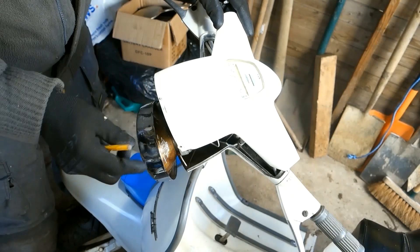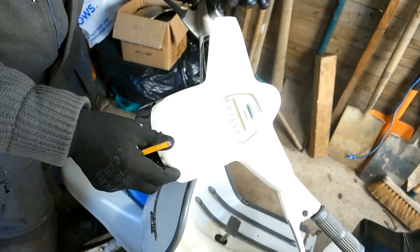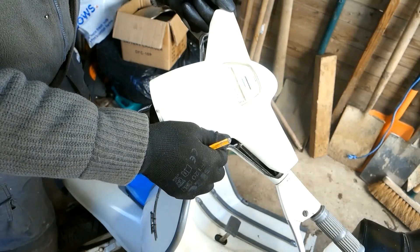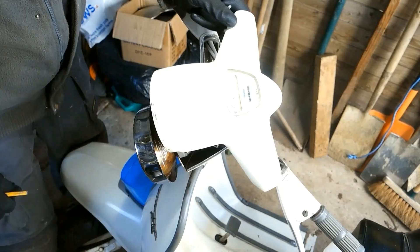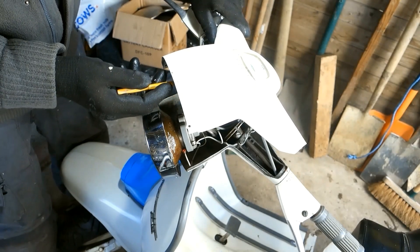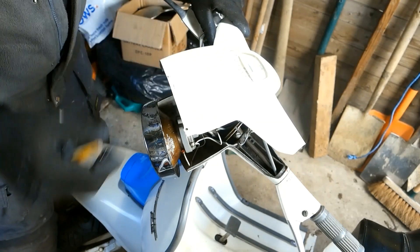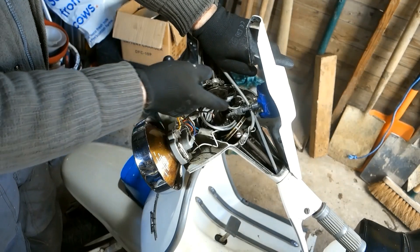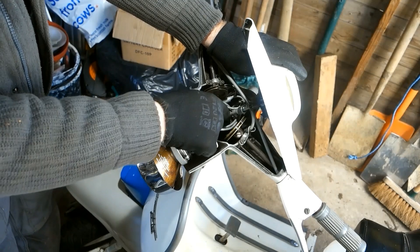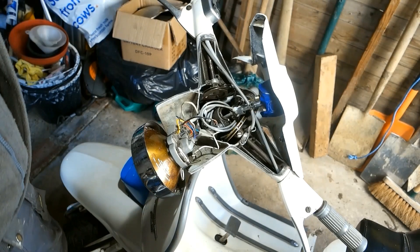To remove the headset, I've undone the headlamp, taken out the two long screws from underneath, and pulled the top section up on the speedo cable. I'm now going to remove the black wire from the headlamp to the underside of the speedo, unscrew the speedo cable, then lift this section away. I was going to tape it to stop it falling down, but someone's already pre-empted that with a tie wrap.